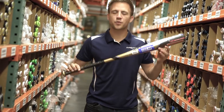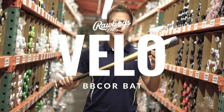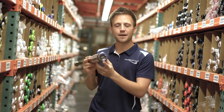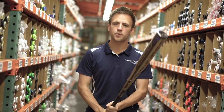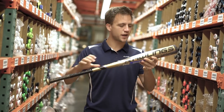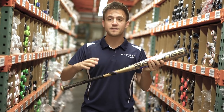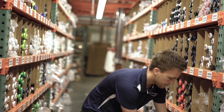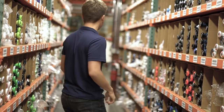Here's the 2019 Rawlings Velo model. This bat's going to incorporate some fun technology. It's got a composite end cap that's going to allow it to be extremely controllable through the zone, but it's also got a one-piece alloy construction that's going to allow it to be stiffer on contact and provide additional power gains. Now you've heard about those, let's go see some more.